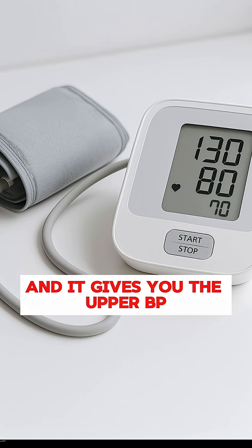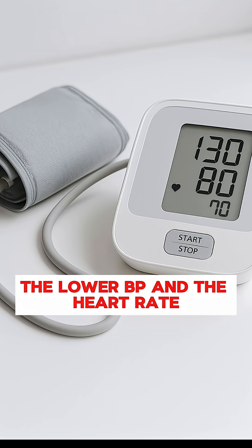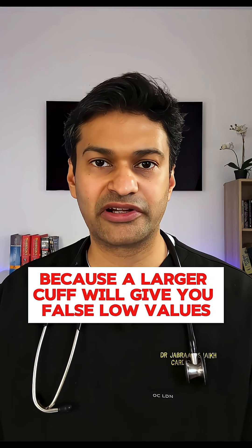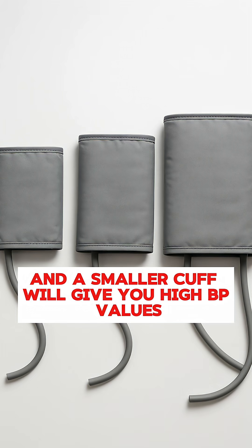You just have to press a button and it gives you the upper BP, the lower BP, and the heart rate. You need to be careful about the cuff size, because a larger cuff will give you false low values and a smaller cuff will give you high BP values.